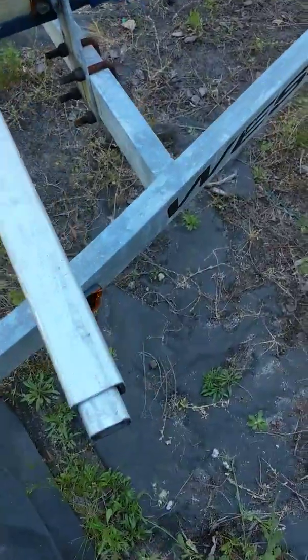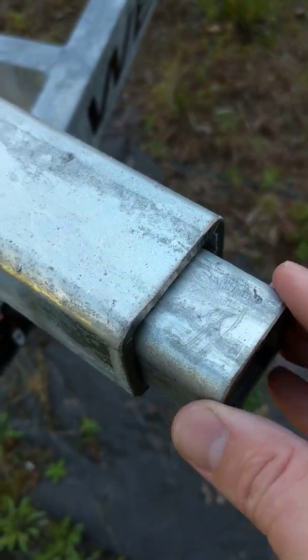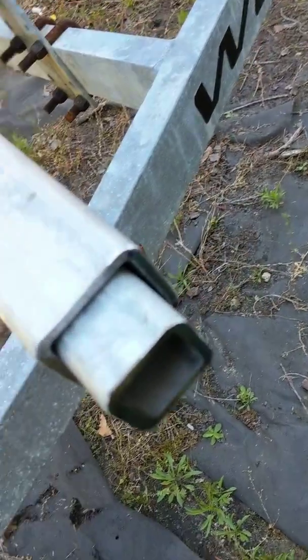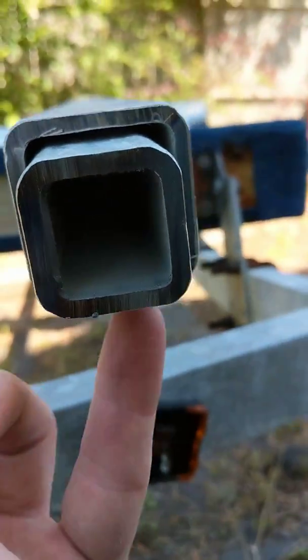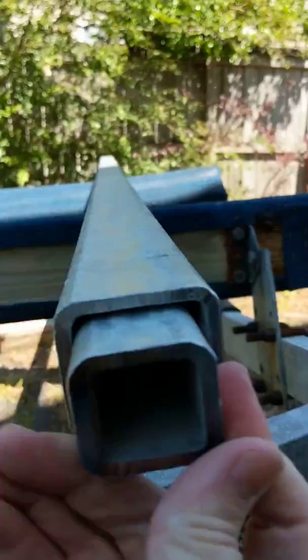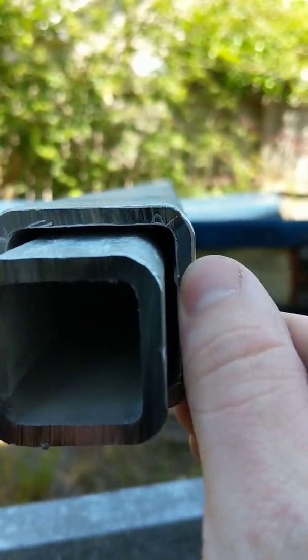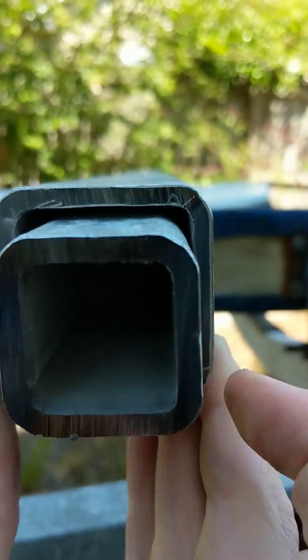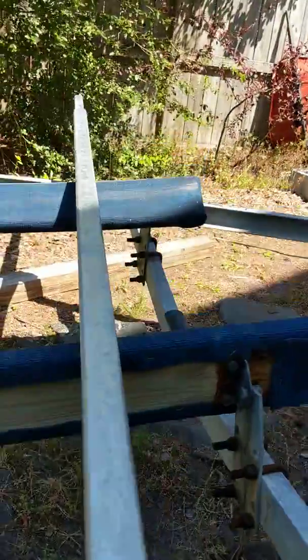We've got both of them. I got all the sharp edges burred down so it won't cut anybody, and it slides pretty well. Here's how much play there is — it's actually quite a bit, even with the weld seam, which you can see right here. There's plenty of room.